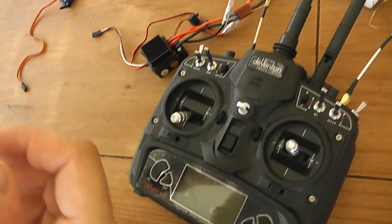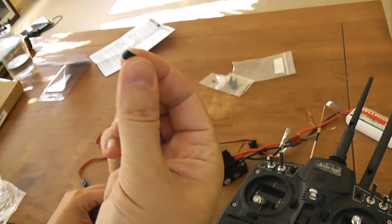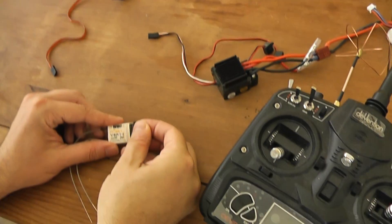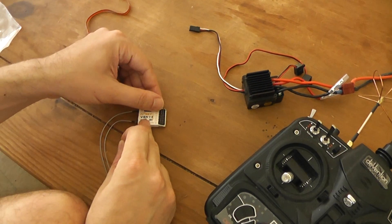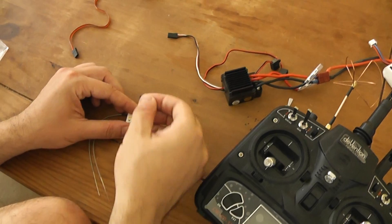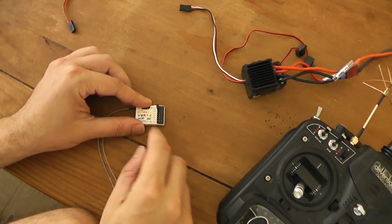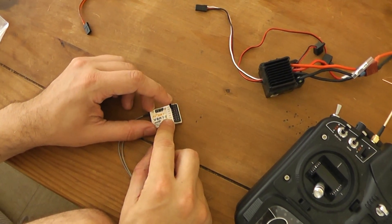So I will show how to bind it. The first step is to use this jumper and to plug it in the two signal pins one and two. The signal pins are the most on the left. So I plug the jumper on the signal ports for channel one and two.